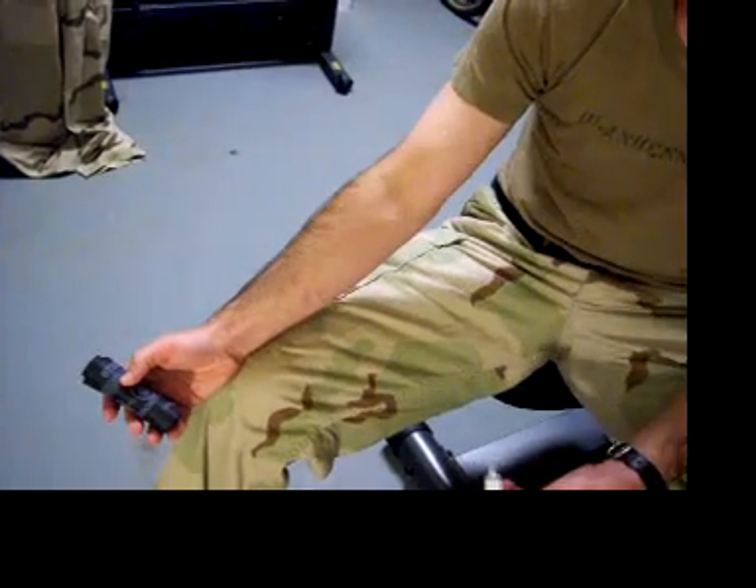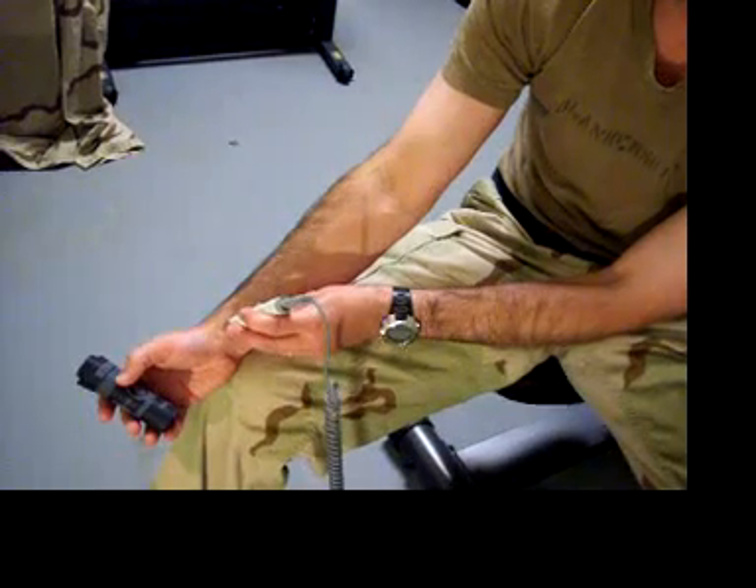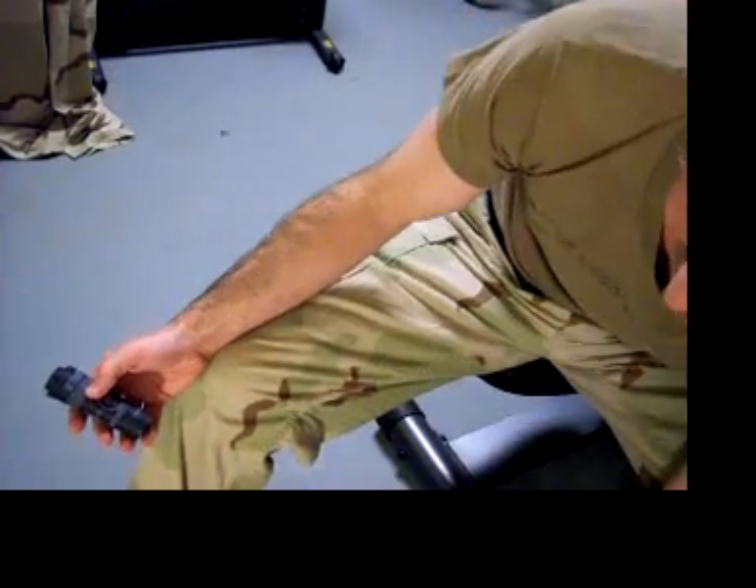We'll now demonstrate hasty application of the SWAT tourniquet at the dominant extremity. First, it contains a Doppler signal.